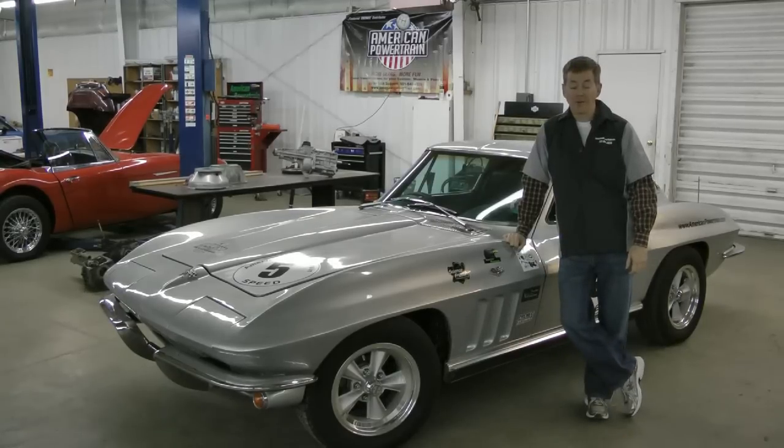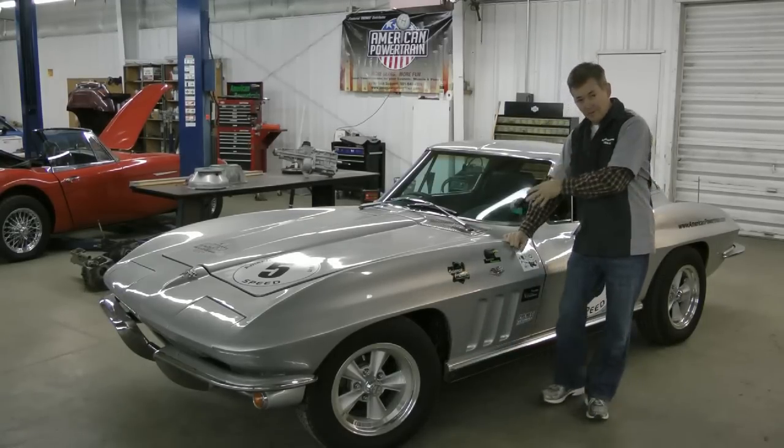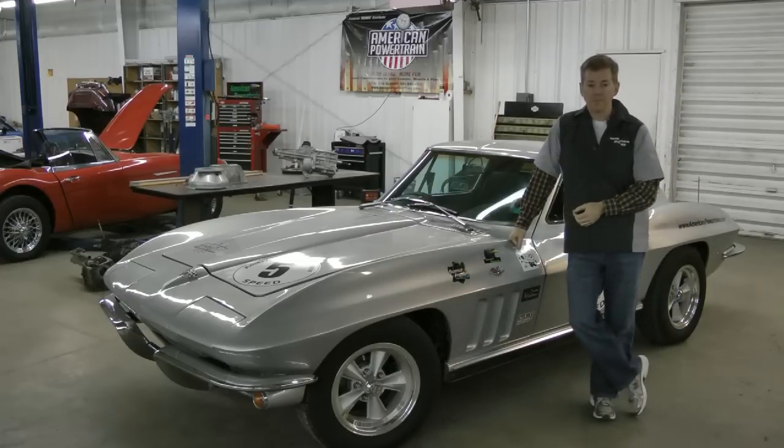Hi, I'm Robert Hall with American Powertrain. I want to tell you about a really cool thing that's now available for muscle cars such as the C2 Corvette and the Mustang. More models to come soon, but it's an electric power steering system.